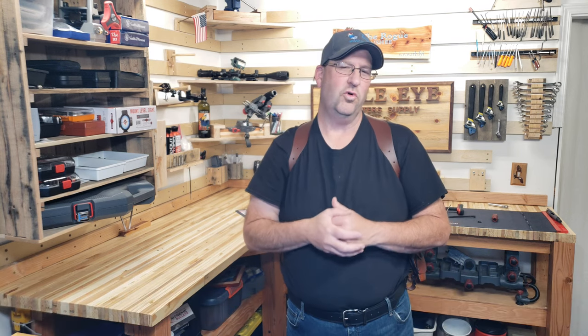Hey everybody, this is Jason from The Rogue Banshee, and thank you for joining me today. Today we're going to talk about the Roto Shoulder Holster with Counterbalance from my friends over at Falco Holsters.